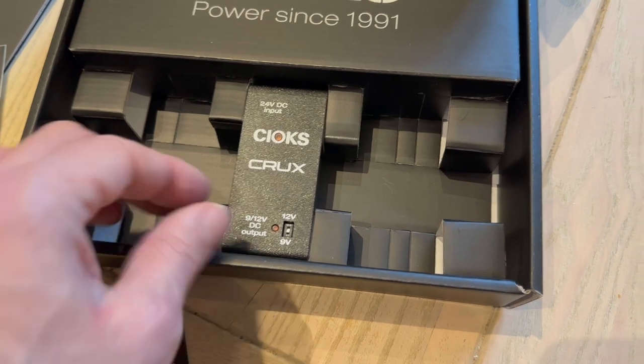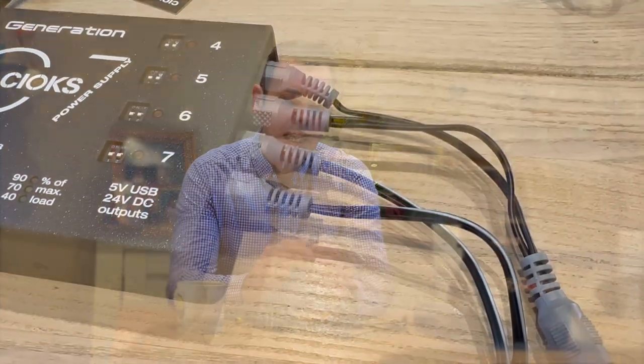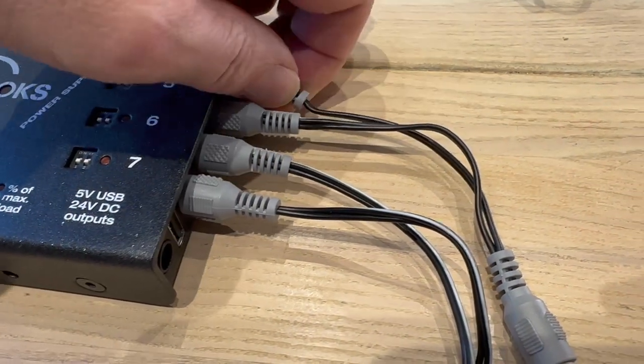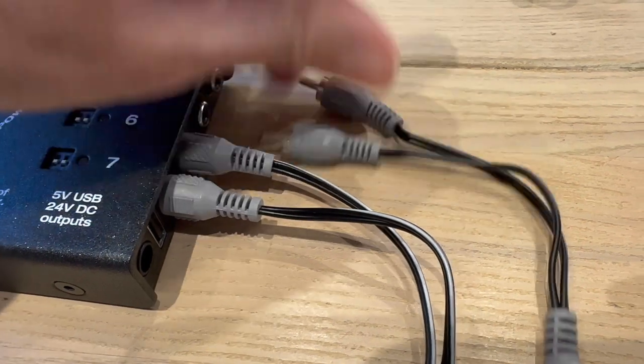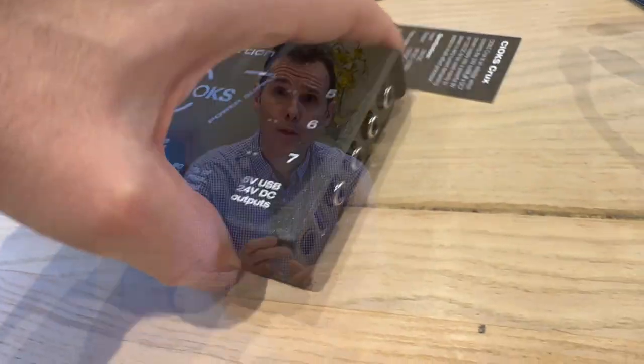If you've got a DC7 and a Quad Cortex, you currently have to use multiple joined-up cables — the 8800 — and they use four outlets on your DC7. This device means you only need to use the 24-volt accessory connector, freeing up four connections for the rest of the pedals on your board.